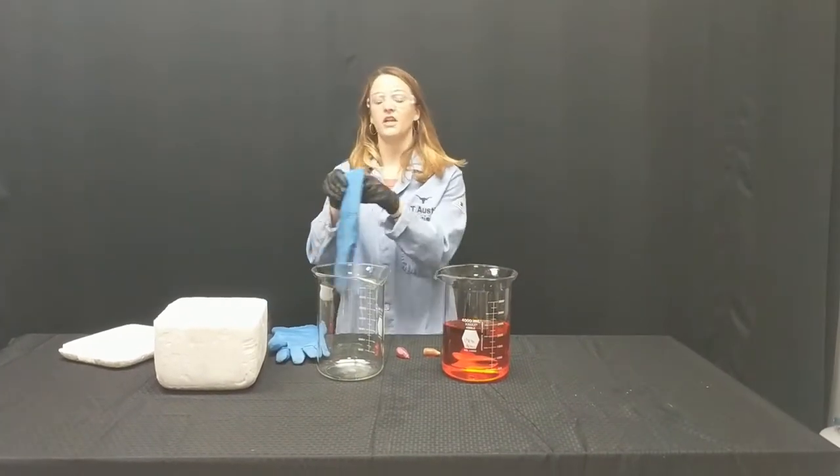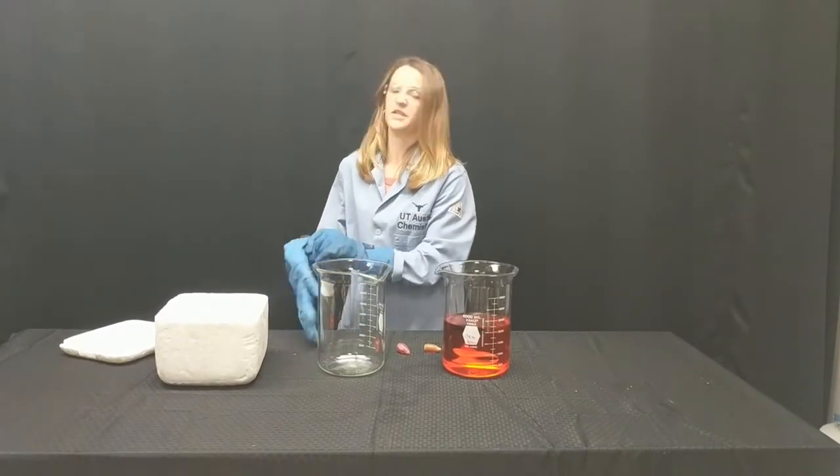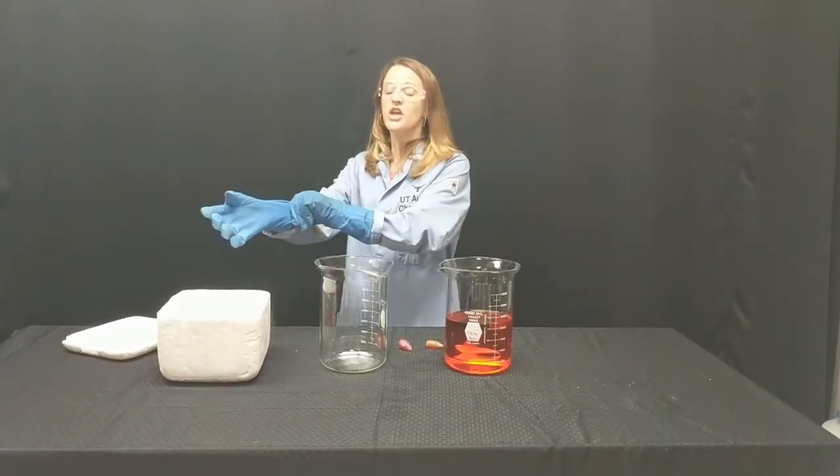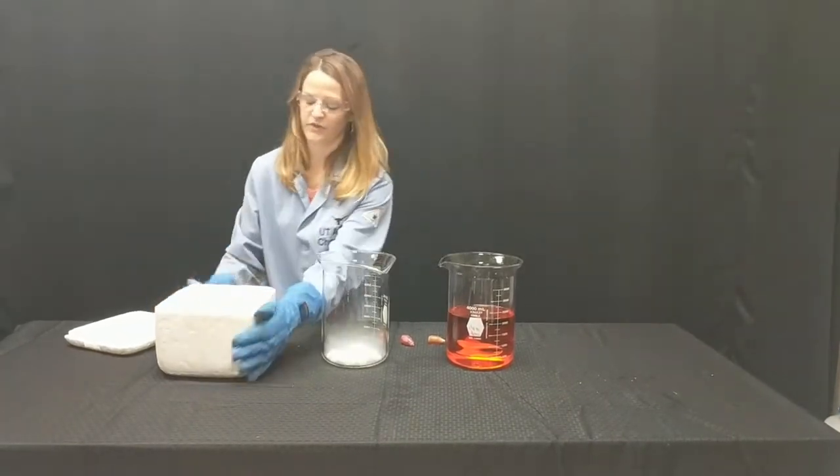Now we're going to put our cryogenic gloves on. You need to make sure you have some kind of safety equipment on your hands when handling dry ice. You can get dry ice from any local grocery store — an HEB, a Fiesta, those would all work perfectly.